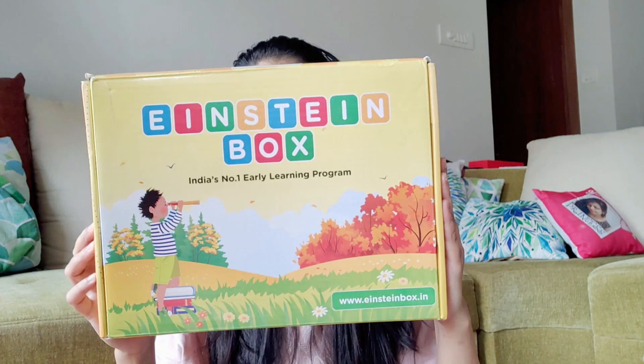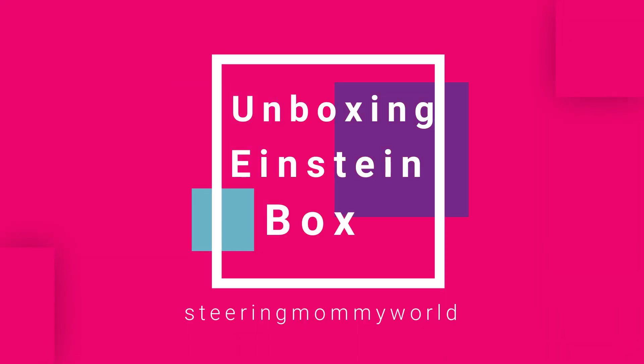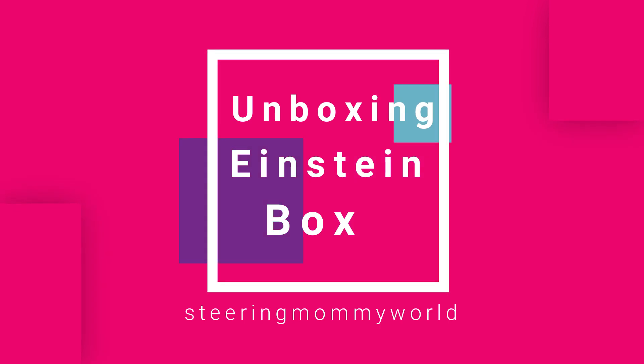Hey, hi mommies! Welcome to the Sterling Mommy world. Today I'm going to unbox this Einstein box with yarn. This is going to be super fun. If you want to know what this box is and if it is useful for your baby for a year, then let's see this video.